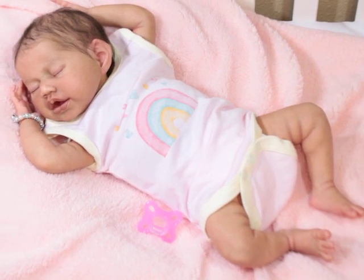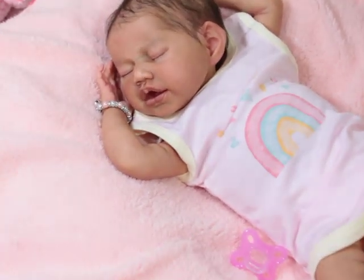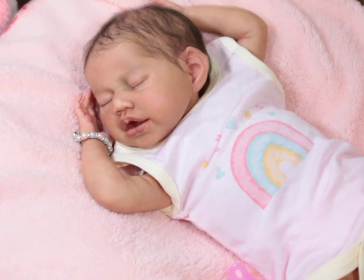For those that do not know, this is Aspen by Claire Taylor. This is the prototype. She was painted by Sylvia Creations. And I am just in love. Her name is London. She is just sleeping. So sweet. Oh my gosh. Look at this baby. This is so sweet.